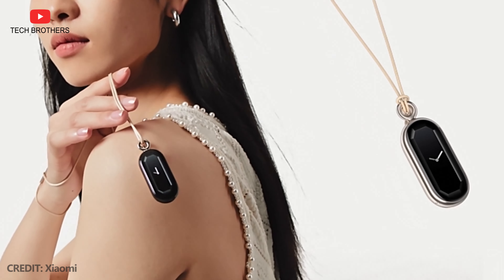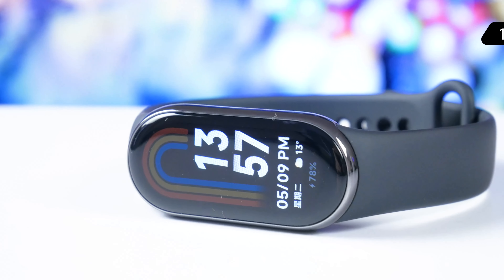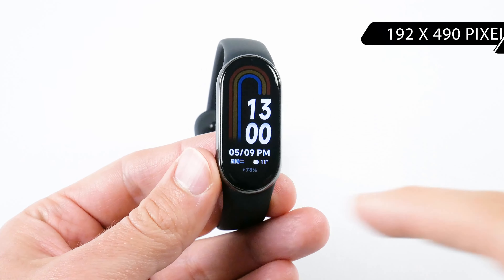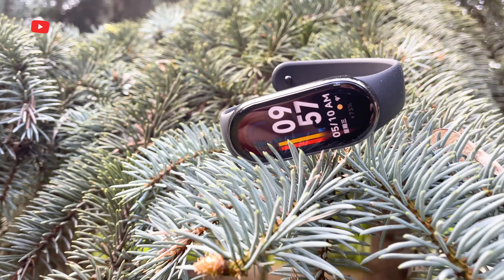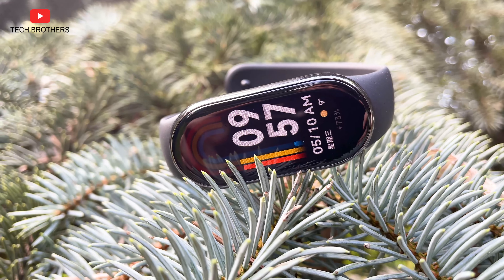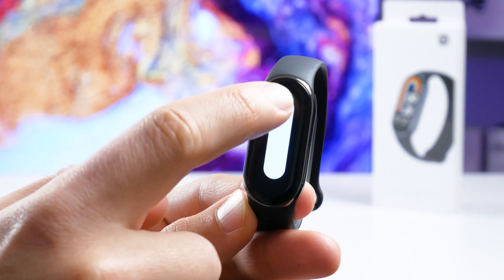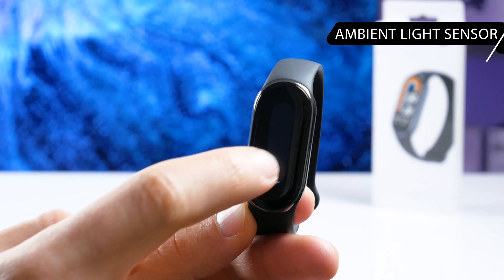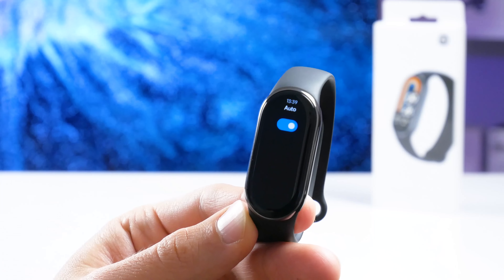Write in the comments below which strap you are interested in, and I will try to buy it and show you in the next videos. When it comes to the display of Xiaomi Smart Band 8, it has the same diagonal of 1.62 inches and resolution of 192 by 490 pixels as the previous generation Mi Band 7. However, now the screen is 100 nits brighter. Another important update in the new fitness bracelet is an ambient light sensor for automatic brightness adjustment. As far as I remember, the previous Xiaomi bracelets didn't have this function.